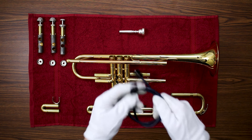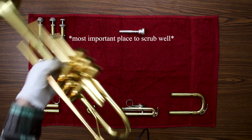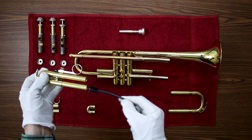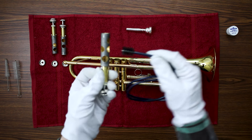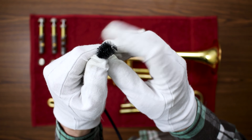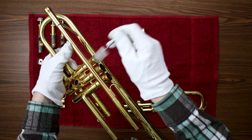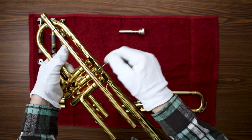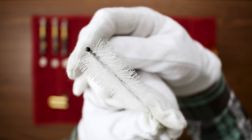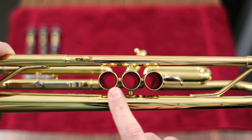Now you can use the cleaning snake that comes with the care kit to scrub out all of the slides, ports, and valves. Some cleaning snakes have metal on the end and can scratch, so be extra careful and don't ever push the snake all the way through to the valve casings. For the valve casings, use the larger valve casing brush and be very gentle not to scratch the inside, as that can cause leaks and make it more difficult to play correctly.